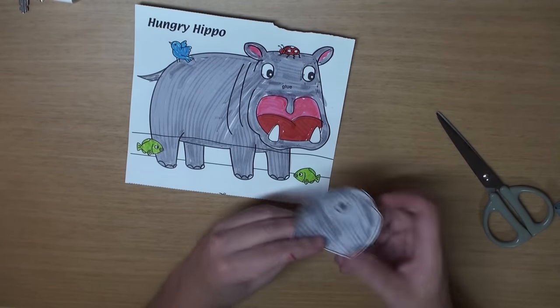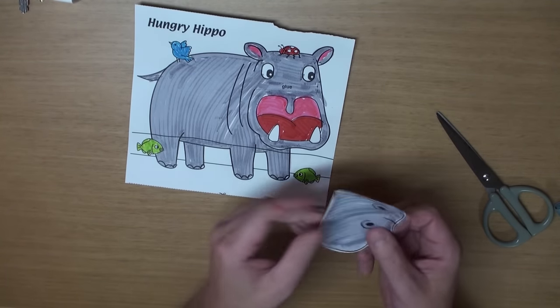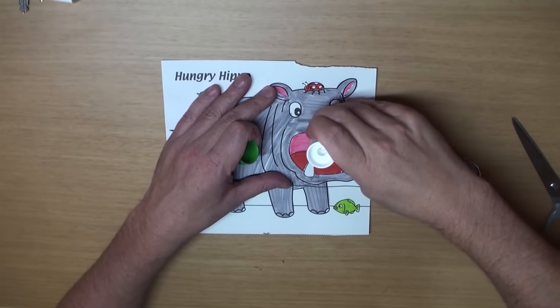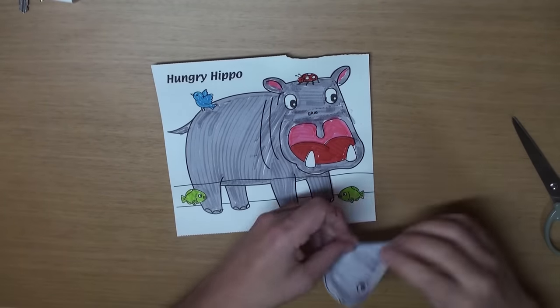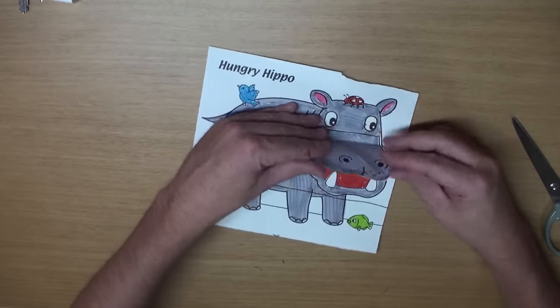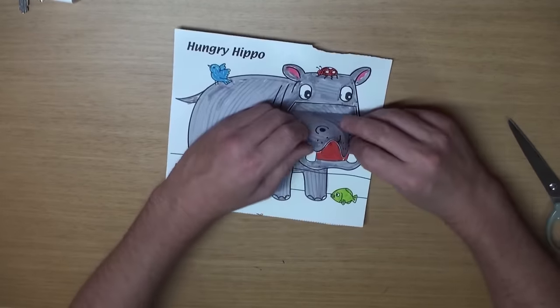Great! Now, let's fold it. Good! Now get some glue, and we'll glue it together. Wow! Looks great! He's a very hungry hippo!